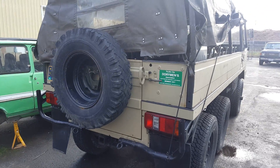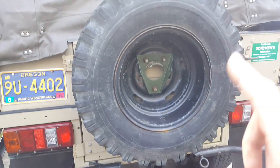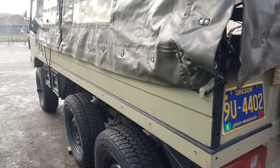The guy uses it at the beach and it quit running, so we've got to get it fired up for him. It's got a trailer hitch, a spare tire, Pacific Wonderland plates, and again six-wheel drive.